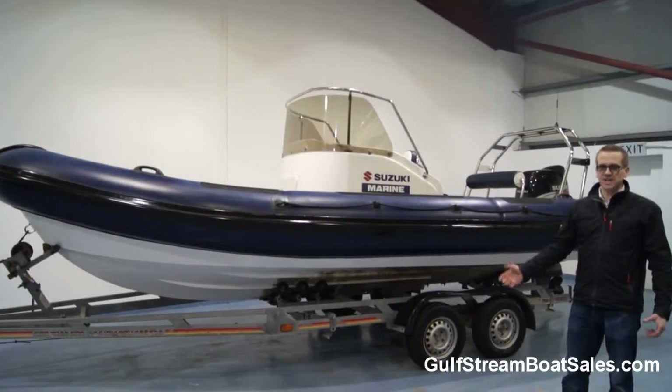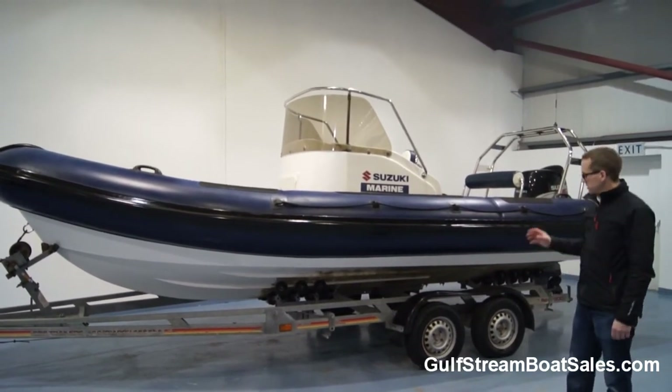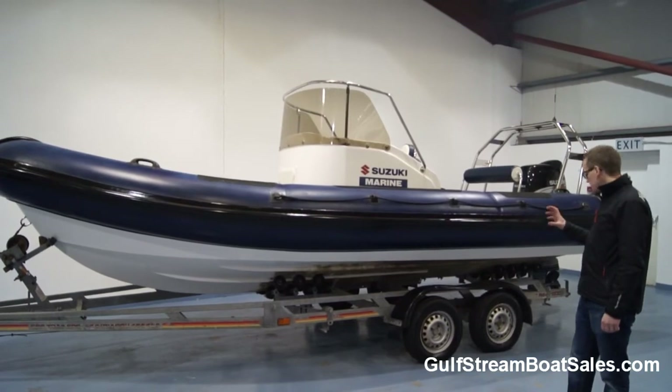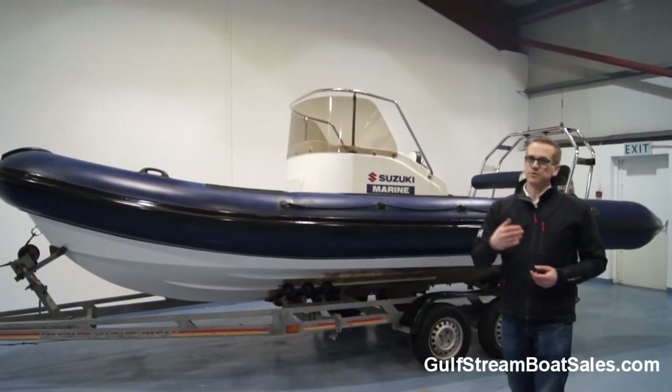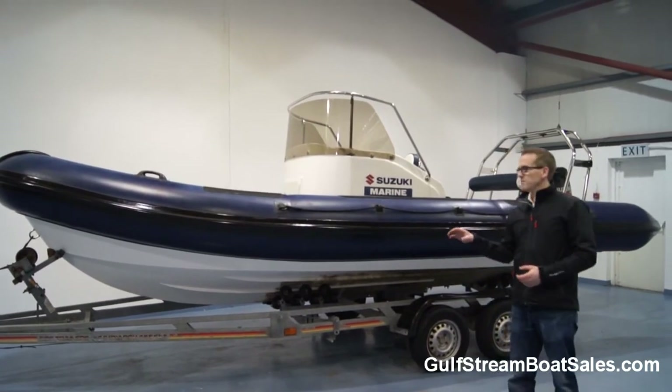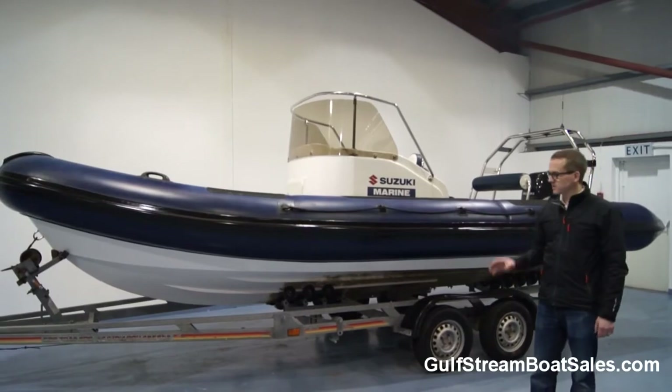We towed the boat around about 70 miles from the owner's home to the showroom and it towed without a problem, so the trailer is in good shape. If you're looking at this boat from further afield — through England or Europe — it'll be really straightforward to get a transporter on that trailer, and the trailer is included in the price.